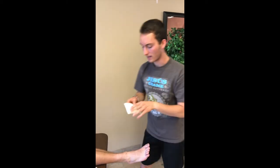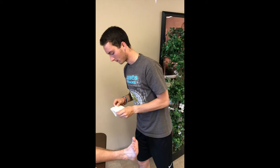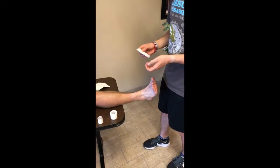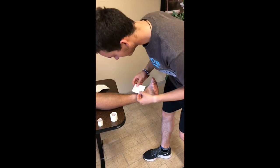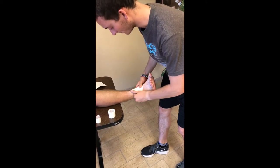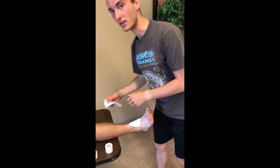We're going to first apply the adhesive pads. These are going to go right on the front and then right over the Achilles tendon. You want to make sure that the athlete's foot is dorsiflexed during this whole time.